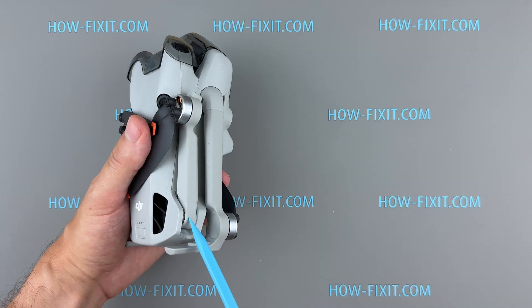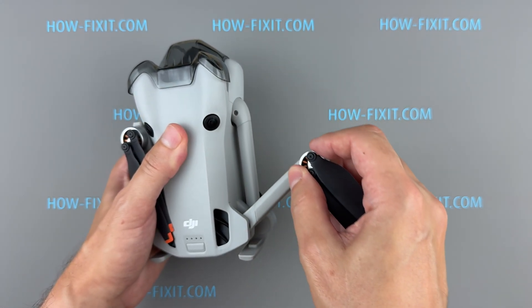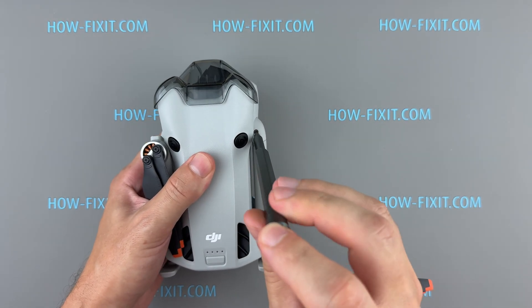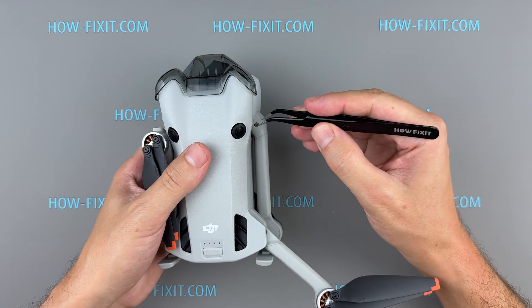In the second part, I'll demonstrate how to replace the arm axis on the rear frame arms. If you only need to replace the rear arm axis, you can skip ahead using the time code in the video. Remove the two screws securing the frame arms and carefully detach the frame arms from the drone body.